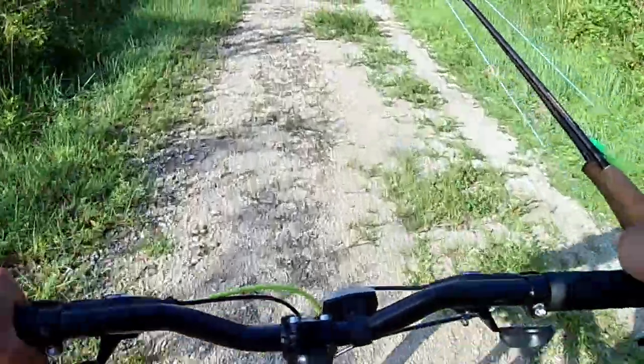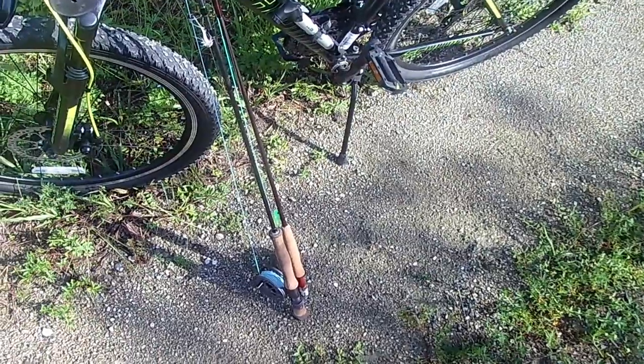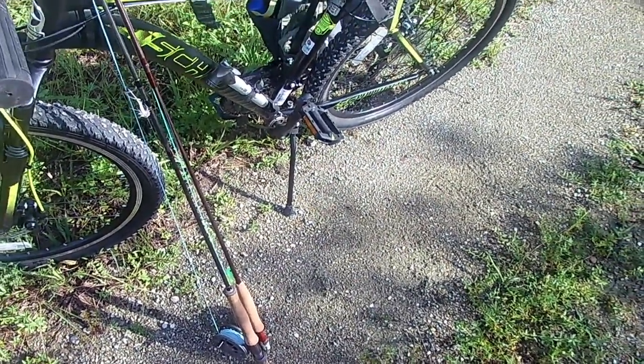Switching to my light rod. Wow, the deer flies are pretty terrible. Seven weight primarily, but there's some spots with some really, really small tarpon and snook, so I brought a four weight for those guys.